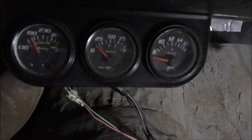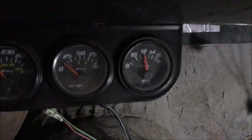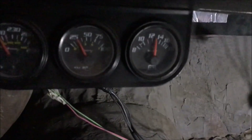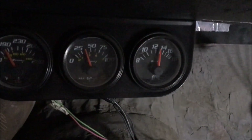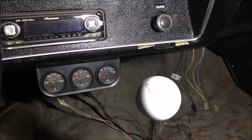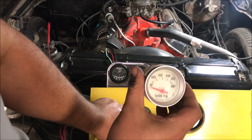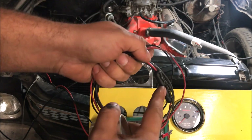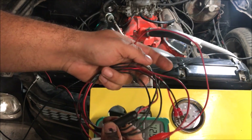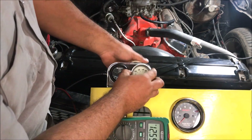We have an internally regulated alternator so we use a voltmeter. We turn it on — 12 volts — and we start it and it'll start charging. For an internally regulated alternator you use a voltmeter, so let's go wire it up — it's super simple, you can wire it to anything. The voltmeter is wired up with 18 gauge wires. We'll put an inline fuse in and we can get power from anywhere.